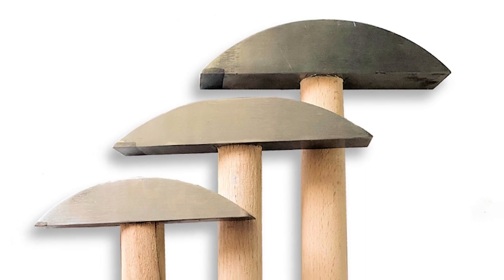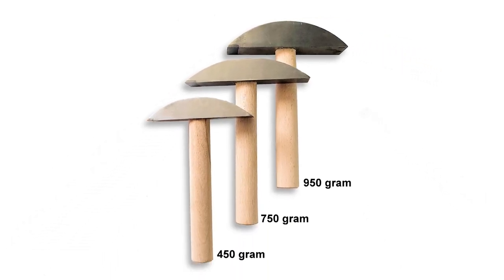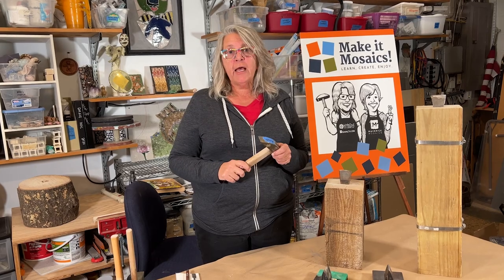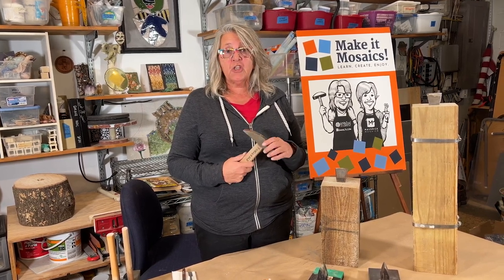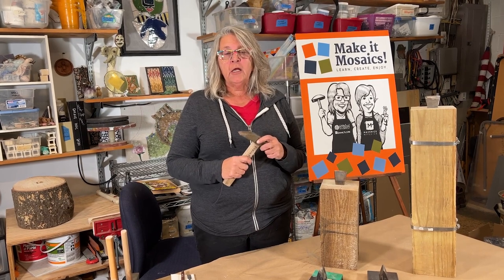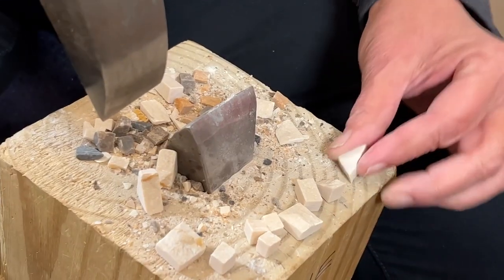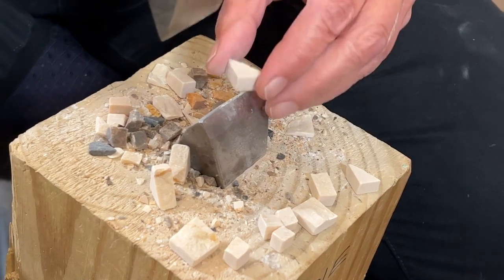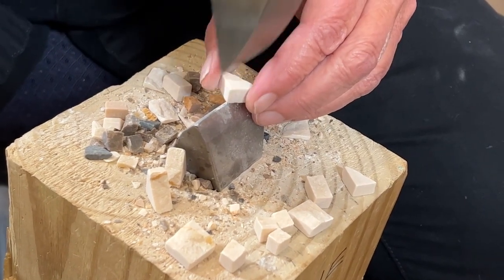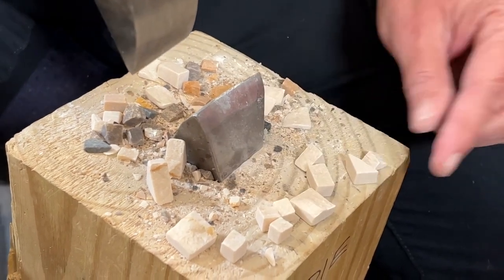Hammers come in three different weights: 450, 750, and 950. Part of it is personal preference in choosing a weight, but a lot of it has to do with what kind of materials you're cutting. If you're cutting a lot of hard stone then a heavier hammer is a better choice. If you're just doing shaping then you might want a lighter hammer. My personal preference is a medium weight hammer at 750 with tips for both stone and glass.